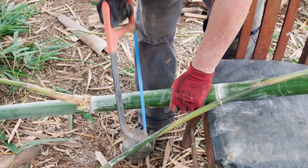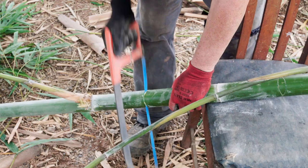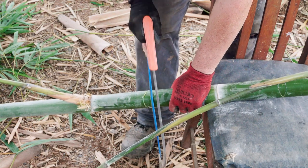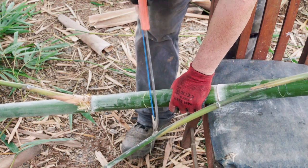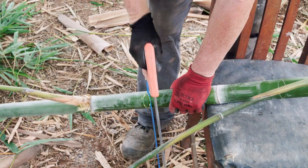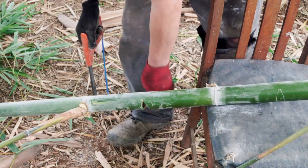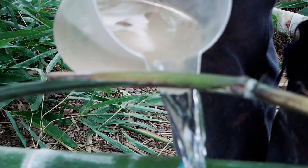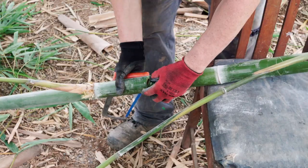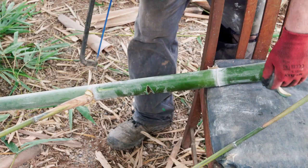This is another technique I saw without much explanation to go with it. They cut the internode like this, making a cavity in it — using a hacksaw to keep it nice and clean. Then they fill the hole with water, place the cap back on it, and put the whole piece in the ground.